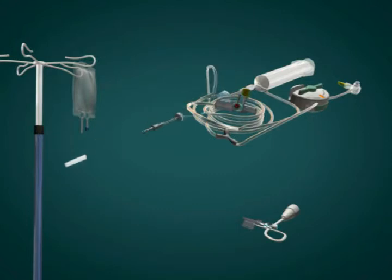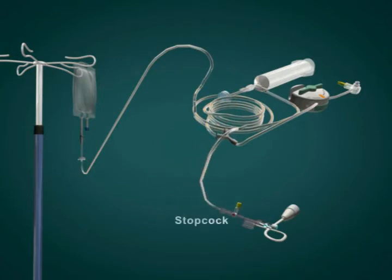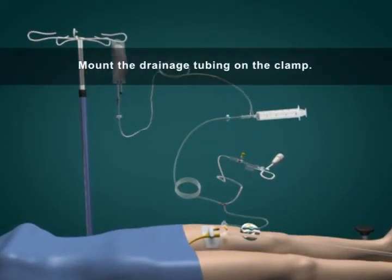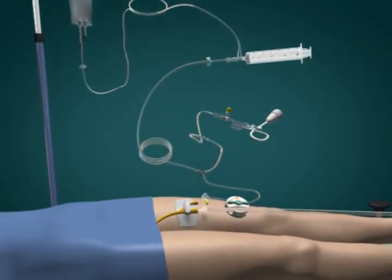Remove the protective cap from the saline spike and insert the spike into the saline bag. Connect the transducer to the end of the tubing labeled 'transducer' using the provided stopcock as needed, depending on the transducer assembly available. Mount the drainage tubing on the clamp. Decide whether the pressure transducer will be mounted on the pole or the patient.